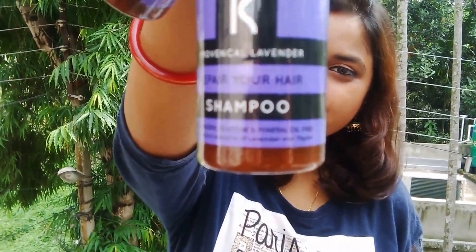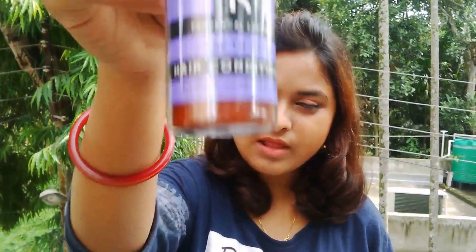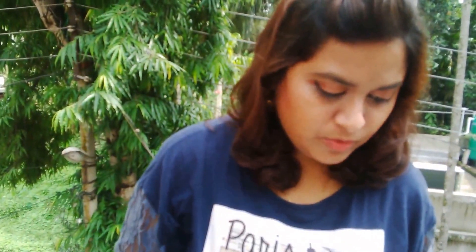The first products I see are the Chrono Care Provincial Lavender Repair Your Hair Shampoo and Hair Conditioner. These are both full-size products — 55 ml each. I've seen these on their website and was thinking of getting them, but I already have too many shampoos and conditioners. The shampoo is worth $1.60 and the conditioner is worth $1.95.